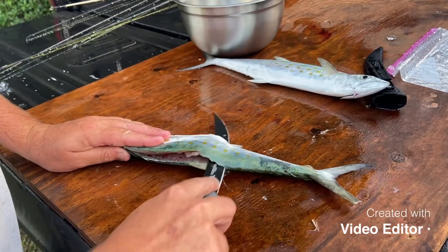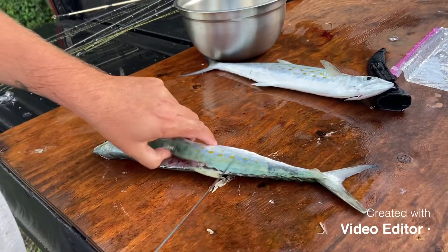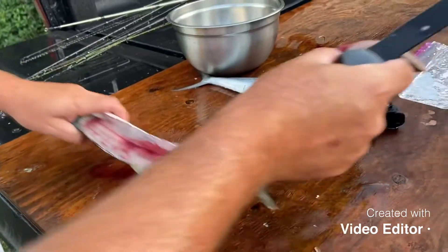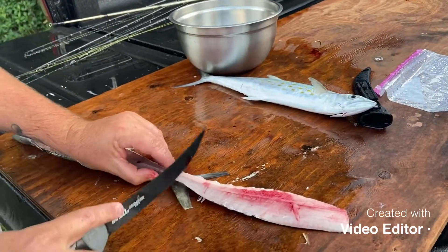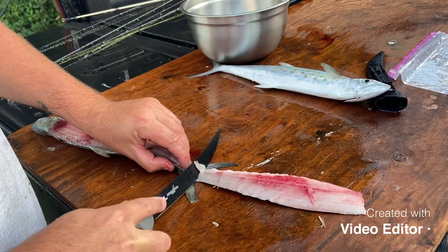There you go, slide it all the way back. Get it to about the tail — look at that, oh yeah. You're gonna take it like that, flap it over, come over here, then you're gonna skin it.